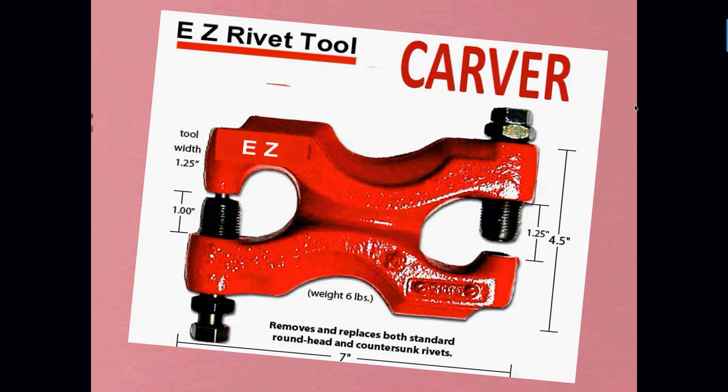Part of that option would also be the Carver rivet tool. This tool has been around since the 1950s and is really handy to help you push rivets in and punch them out without having to hammer as much.